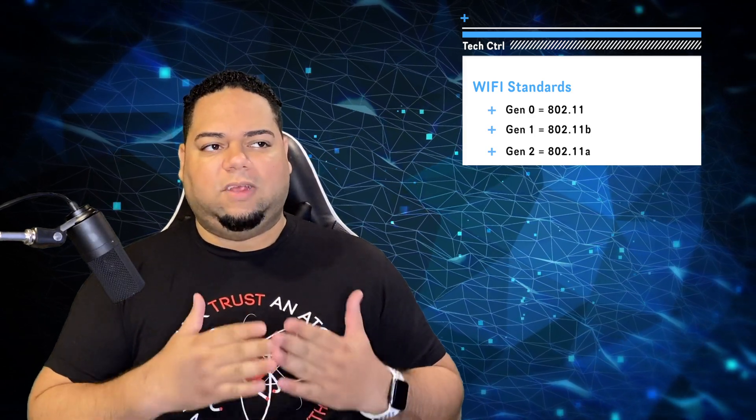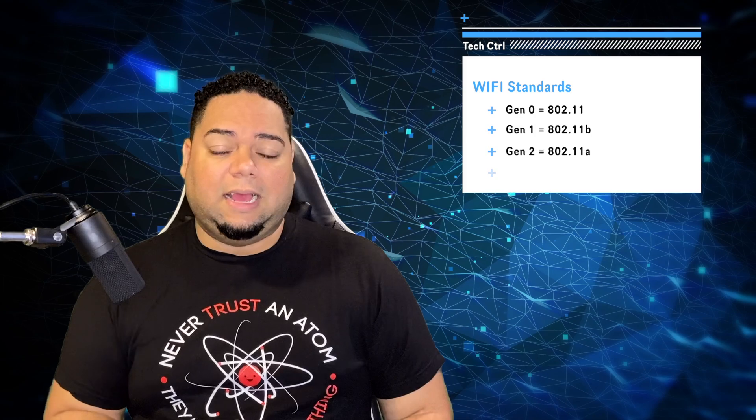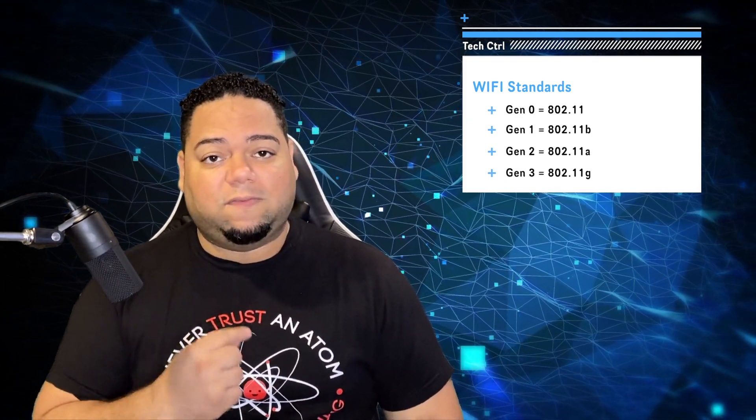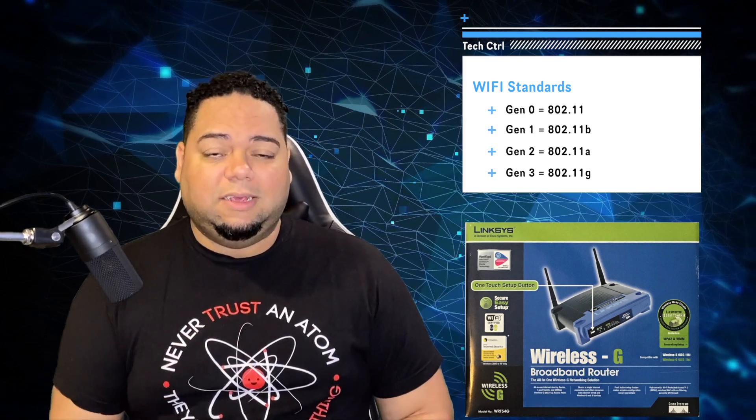So now we have Gen 0, Gen 1 is B, and Gen 2 is A. A little confusing. After that we got the third generation, which is 802.11 G. Fun fact — that's actually the first router I ever had, a Linksys G router.